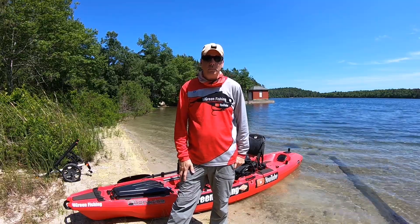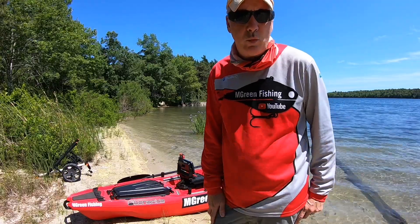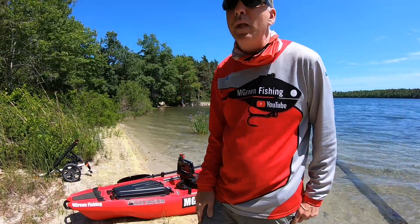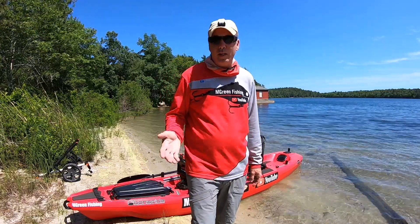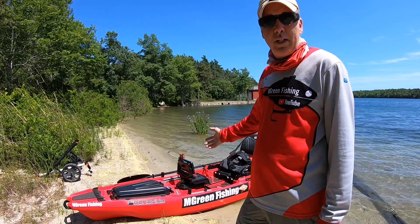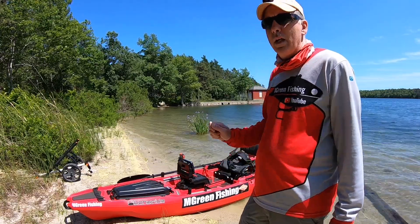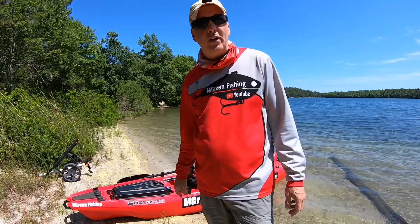Welcome back to my channel. I own a Bonafide 127 and I have never taken it out on the water without the flex wings on it. I'm not sure if having flex wings on this kayak does anything. Is it worth the money? It's only $30, but is it worth paying the $30 to have the flex wings on the boat? How does this boat react without the flex wings? I'm going to find out right now.